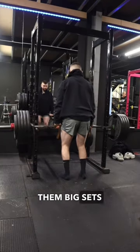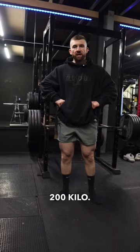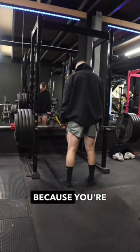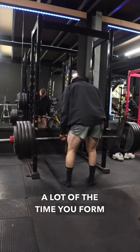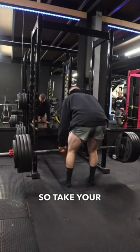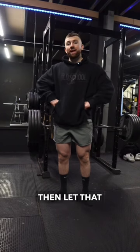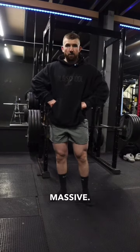One thing to make sure on big sets like this — 200 kilo — get up for the set, but don't be overly aggressive. Don't rush into that first rep because you're so up for it; a lot of the time you just fall to pieces. Take your time, like I'm doing here — big brace, control that first rep, and then let that be the standard that you follow. That is massive.